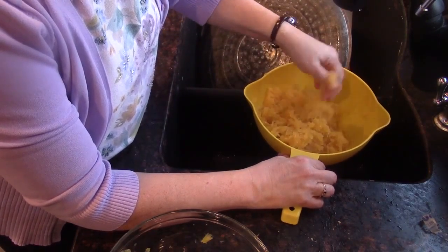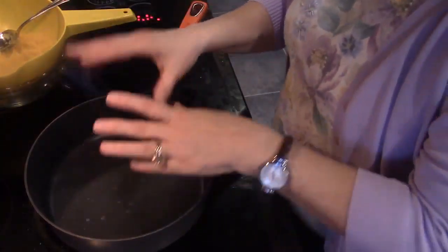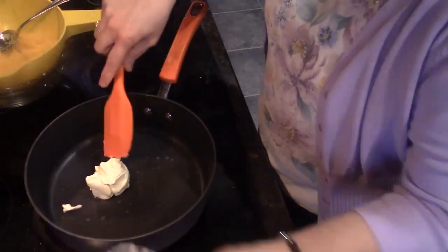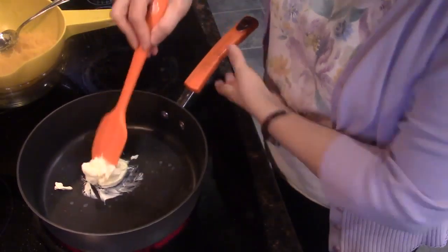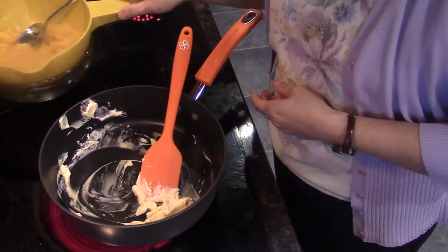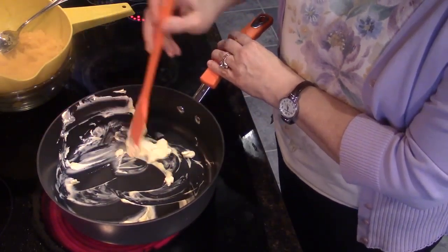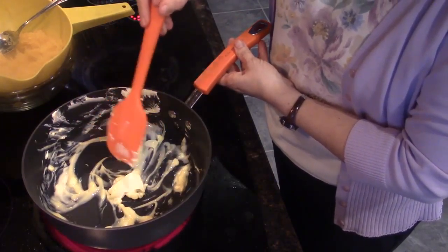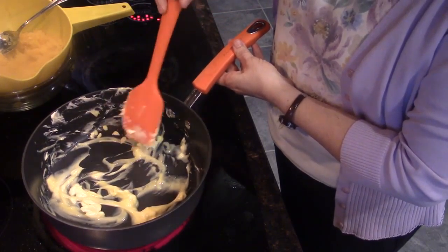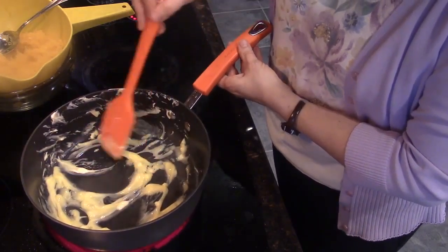Now it's starting to look quite a bit more like spaghetti, and we're ready to saute it. I'm heating the pan up and I want to add my butter spread and melt it. Once the butter is melted, I'm going to add the squash into the pan and saute it. I don't want it at really high heat. Because this is a spread, it takes a little bit longer to melt since it has more water and less fat.